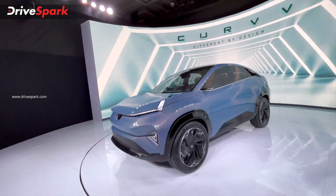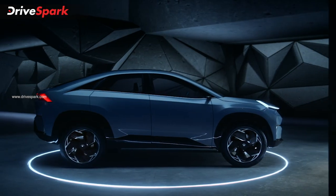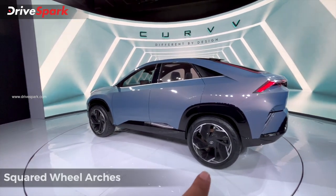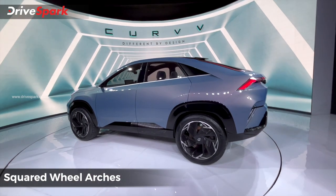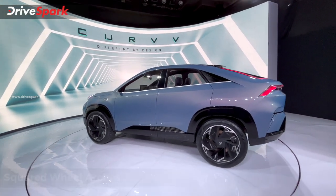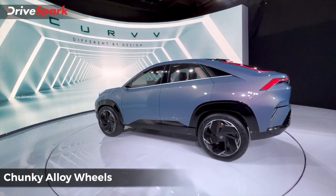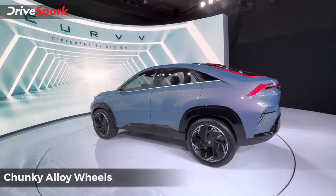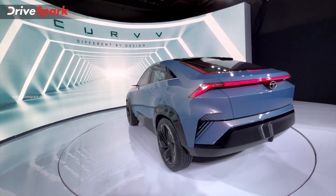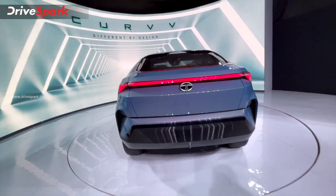The sportiest look is the side design — the coupe roofline with square arches and chunky alloy wheels is definitely very good. This is still concept form; the production form will be different. But in terms of Tata Motors design, the concept form is very impressive.